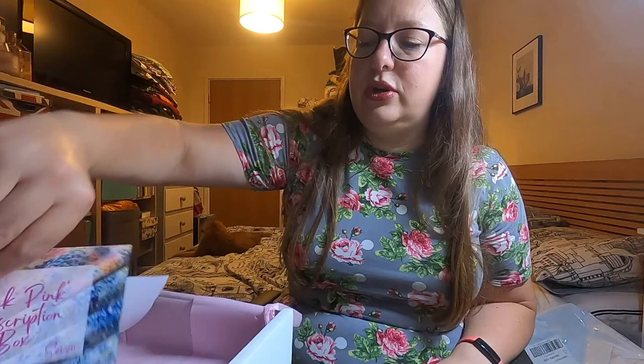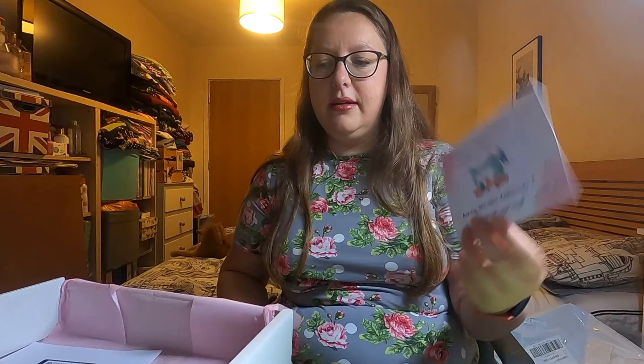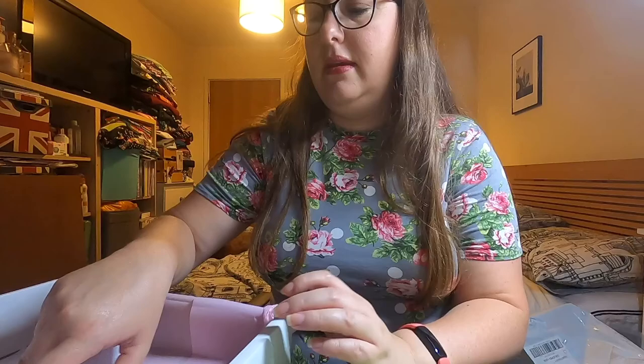On the back of the postcard — the front always tells you which box number it is, so this is box number seven. On the back it says: 'Asking a seamstress to mend is like asking Michelangelo to paint your garage.' Indeed it is — I'm going to take that with me everywhere! Anytime anyone asks me to mend anything I'll just show them that. Luckily not too many people ask me because I've said no enough times.